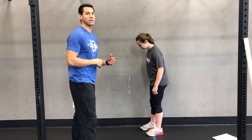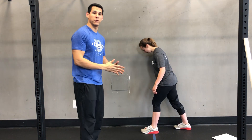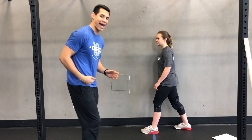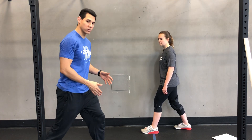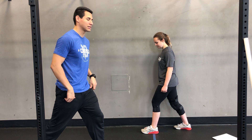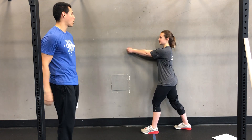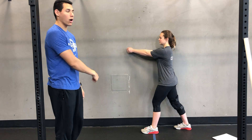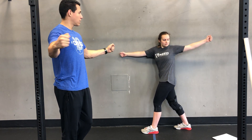First we're going to have a wall-assisted T-spine rotation. Mandy will set up here. Her inside foot — the foot closest to the wall — is going to come back. Her front foot, the outside foot furthest from the wall, will come forward. She'll be in a split stance. From there, she's going to bring both arms forward. The shoulders will be touching the wall. The arm that's away from the shoulder is going to open up like she's trying to pull apart a string.